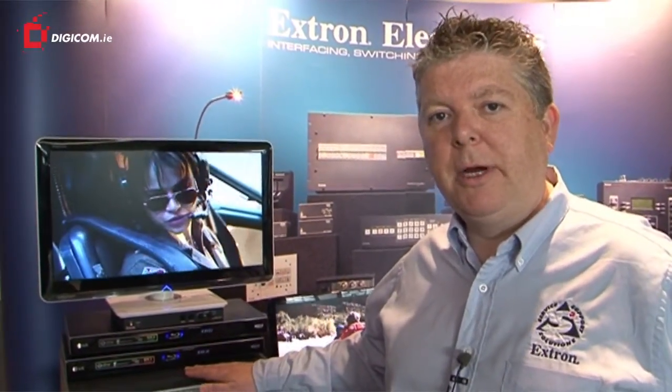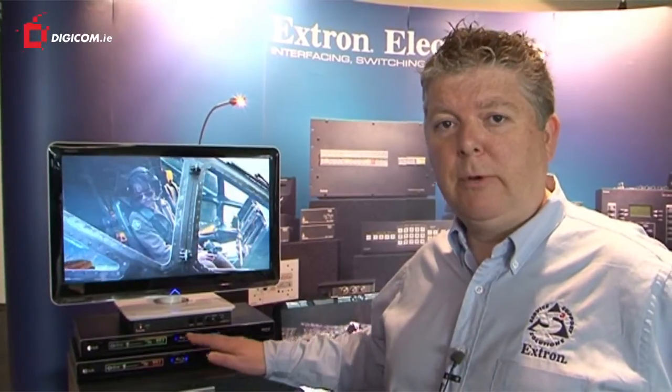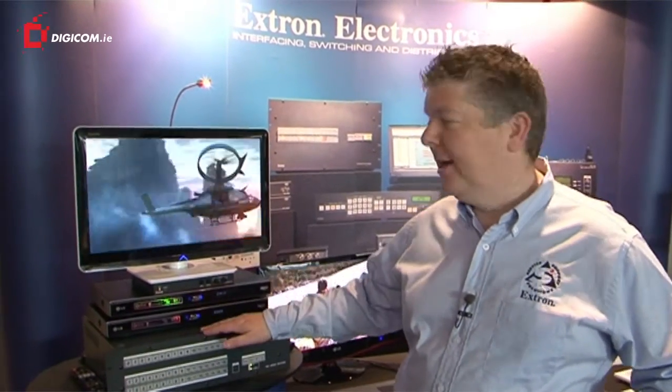The main feature I'd like to demonstrate about this product is the fact that it's full HDCP compliant. It also has Key Minder, which gives very fast switching which everybody wants. So I'd like to demonstrate to you how fast our switching is.